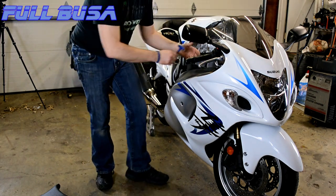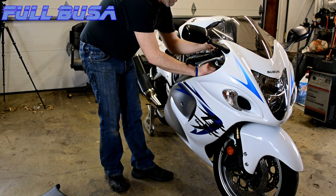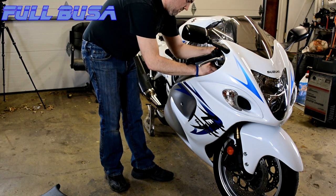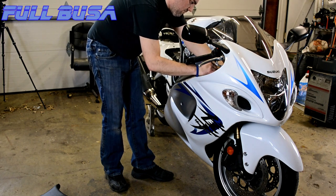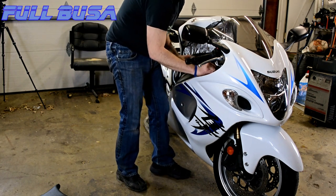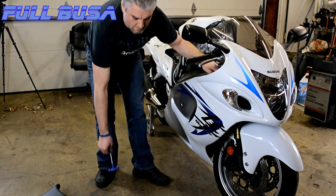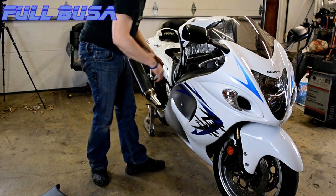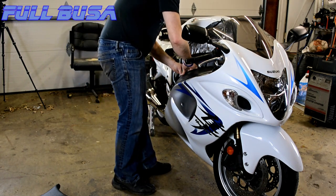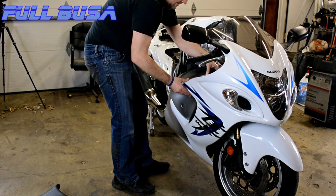There's one more fastener we need to take out right up here. Now lift that up and get this guy to come past its — there we go.